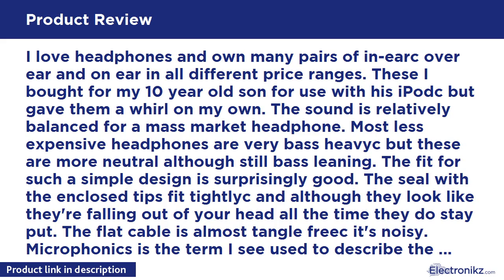The fit for such a simple design is surprisingly good. The seal with the enclosed tips fits tight. Although they look like they're falling out of your head all the time, they do stay put. The flat cable is almost tangle free, but it is noisy. Microphonics is the term used to describe the transmission of sound to the earpiece from the cable rubbing or touching something.